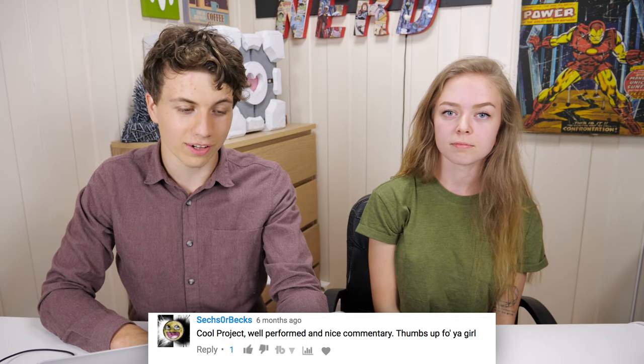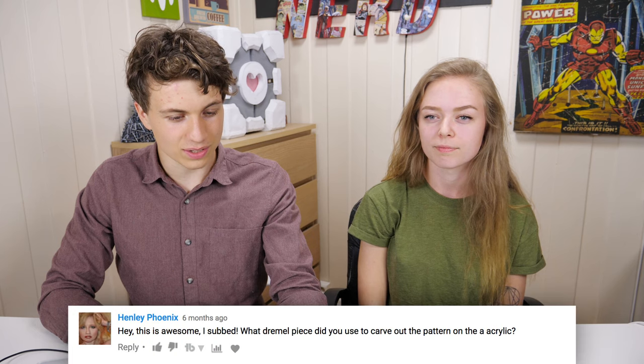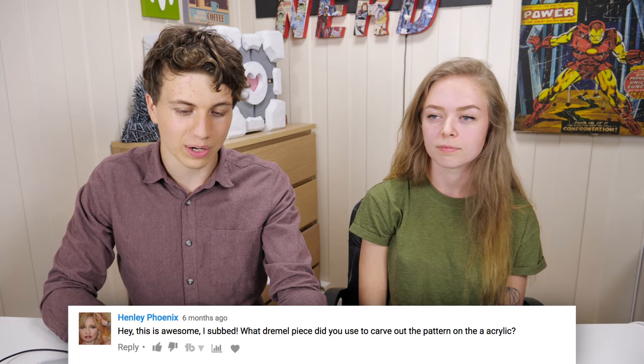Sex or Bex says: 'Cool project, well performed and nice commentary. Thumbs up for you girl.' Hey, thank you, that's really kind. Stefan Ramsamy says: 'You can feel the viking in her blood.' That's right! Henley Phoenix says: 'Hey this is awesome, I subbed.'